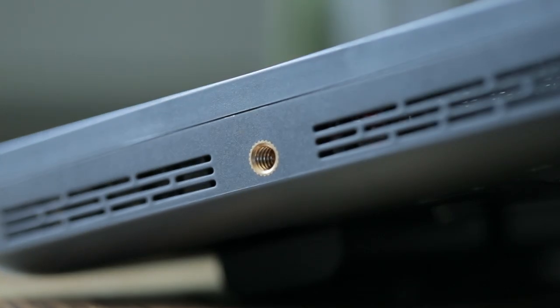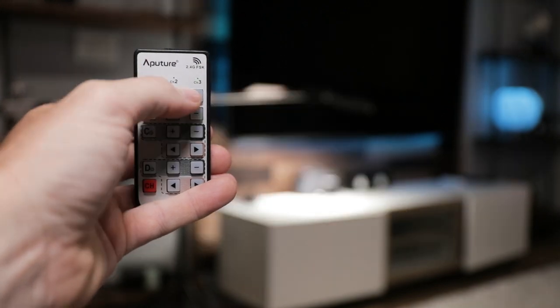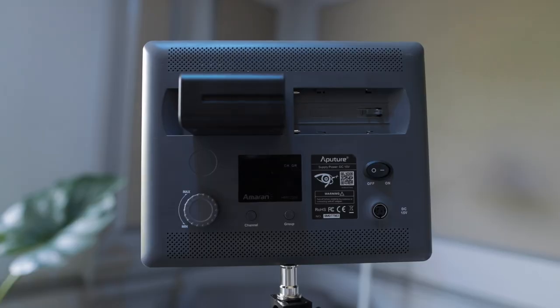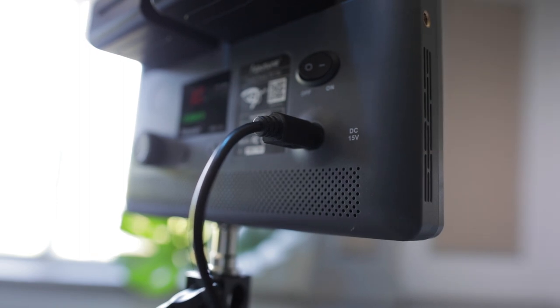The 672S also has quarter-twenty mounts on three of the four sides, giving you versatile mounting solutions. These lights are remote controlled, which is one of my favorite features. From the remote you can turn the lights on and off, adjust brightness, and if it's a bicolor light adjust the color temperature. You can hook multiple lights up to this remote and control them individually or all together in a group. This light also has dual power options — two NPF Sony-style batteries or wall power. And when you're plugged into wall power, it's actually charging those batteries even while the light is running, which is mind-blowing.